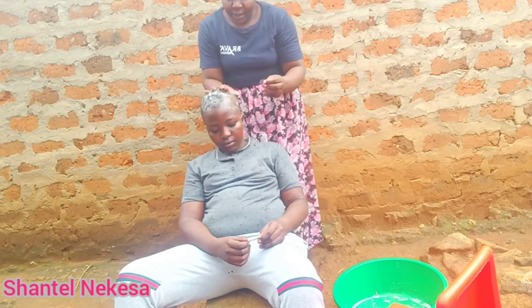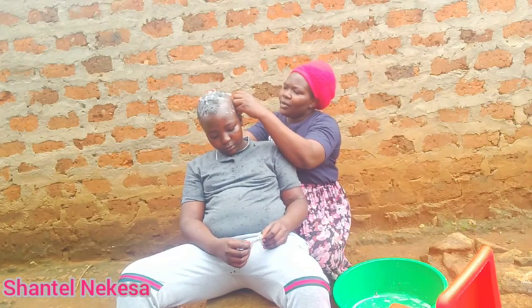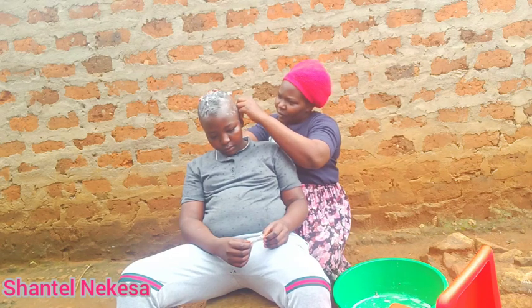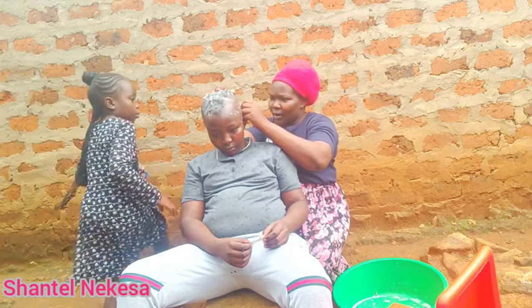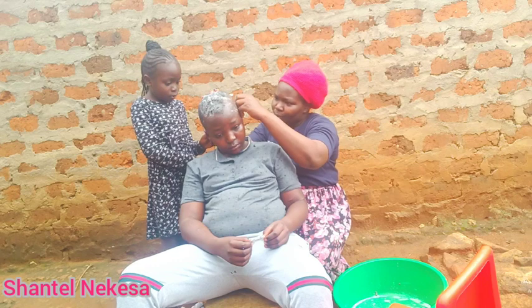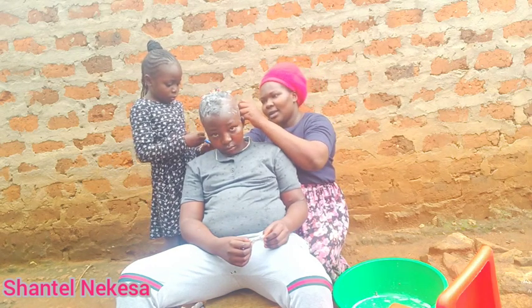Guys, when you shave using a razor blade in your village, what do you apply next? For us here in the village, we just wash our heads with the same bar soap, then apply gel.